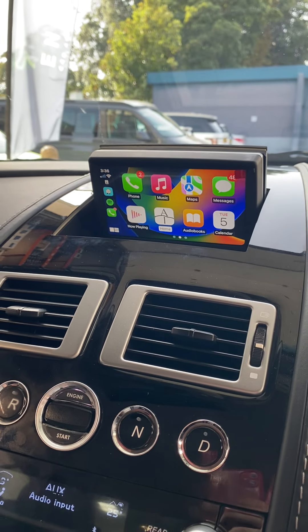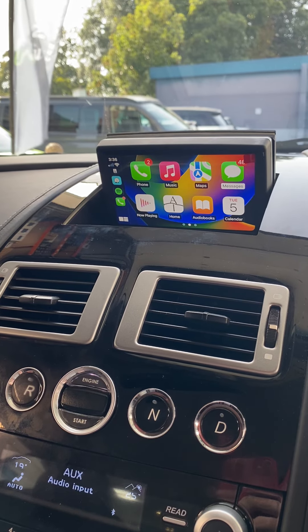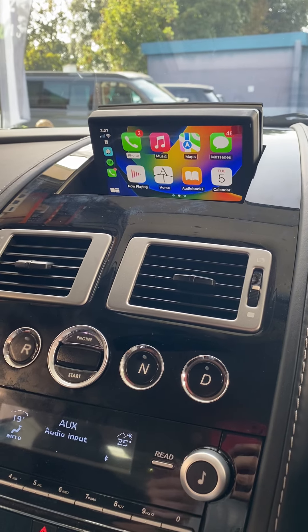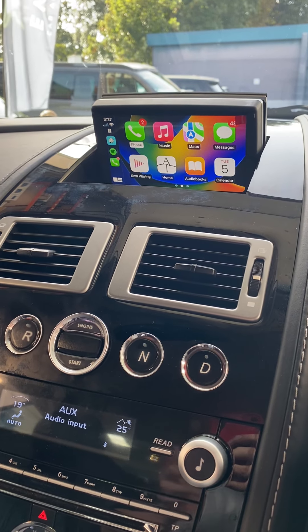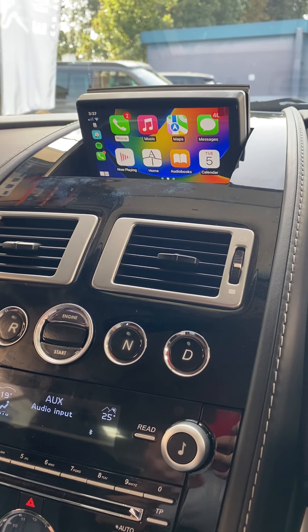Using the control knob that's in that cubby, you can scroll through any apps or maps, any music — anything you have on your phone that's compatible with Apple CarPlay will automatically display on the screen. This will work with Android as well. So if you are an Android user, your interface will be slightly different, but again you'll get any maps, apps, or music — anything compatible will display on that screen too.